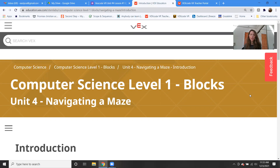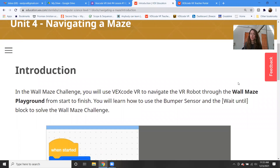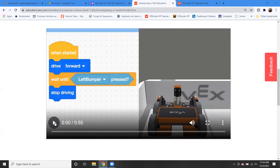We're going to be learning how to navigate a maze, and they're going to be introducing you to what they call the bumper sensor. This is going to be another tool that you can use to move your robot around. We're going to learn about what that is and how to use it, and then you're going to be using the wall maze playground. Let me put on this quick little video that shows you what we're going to be doing.